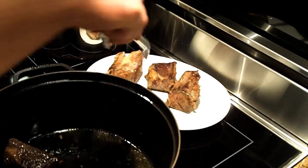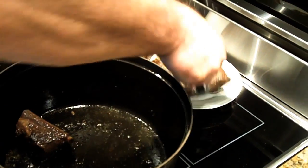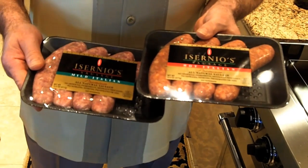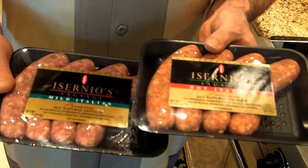From here we're going to do the sausage. Those look beautiful. We're going to use my hot and mild sausage today. You can really use whichever one you'd like — hot, mild, or you can even use the chicken products.